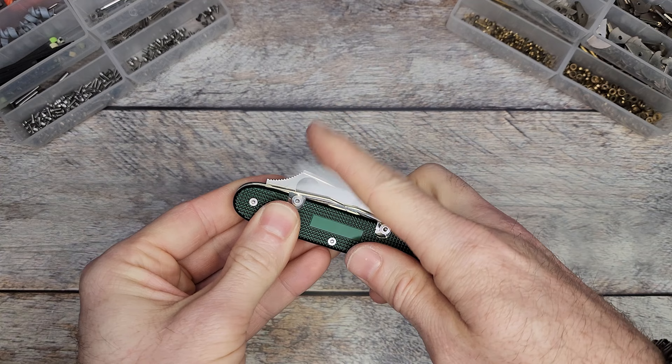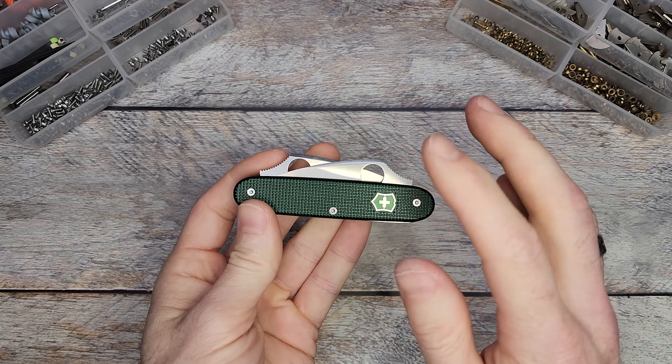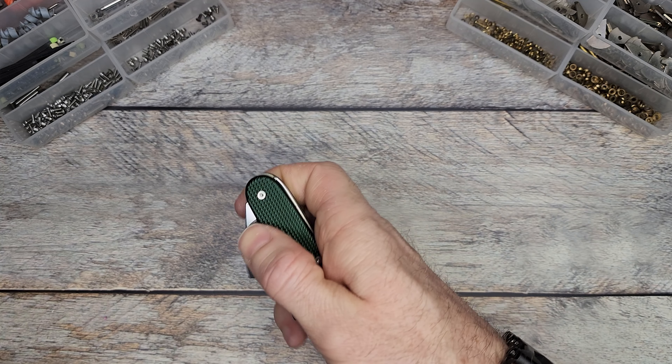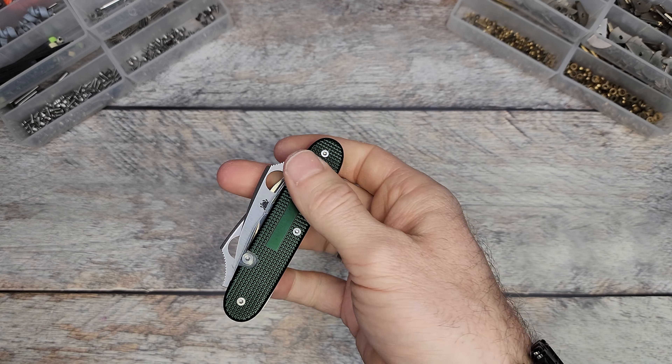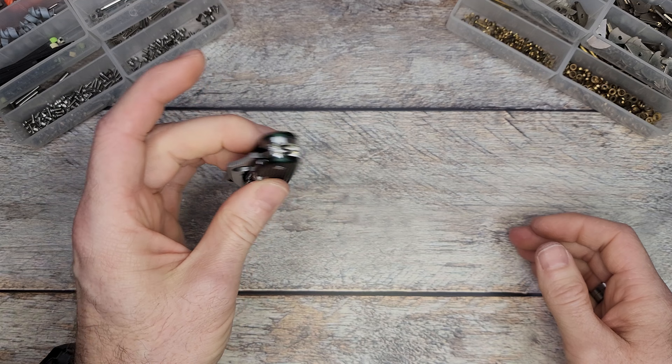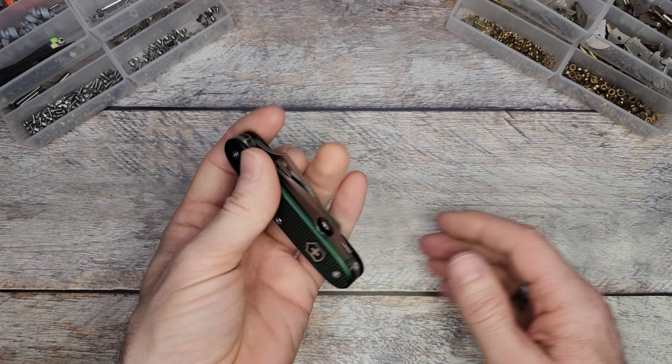That's the whole point of this modification — to make it successful with one hand. We had a cutout into the scale to add that, and I think it has a really cool look to it. Let me know what you think about adding the thumb studs — it might be something interesting even for somebody who doesn't have a handicap, since it's handy to access each tool with one hand. If you like seeing two blades in one knife, it's just three layers, so it still fits in your pocket. Let me know what you think, and I'll see you in the next video.